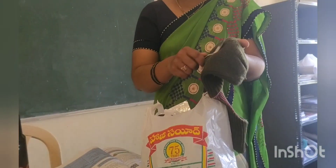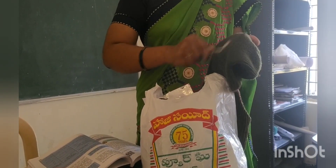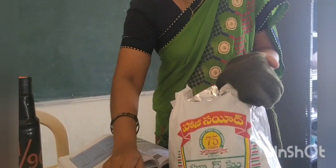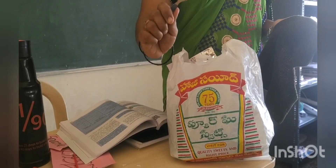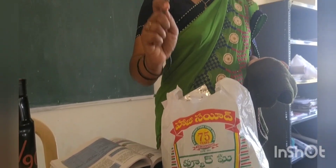Now let us test the steel spoon rubbed with woolen cloth. Check this activity — whether it will attract the papers or not. It is not attracting the paper. That means this steel spoon is not a charged body.